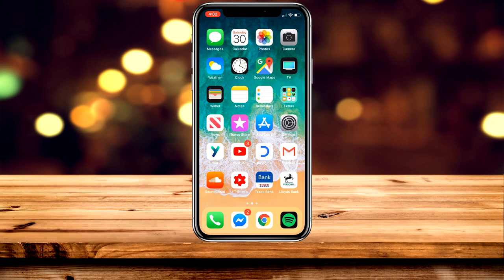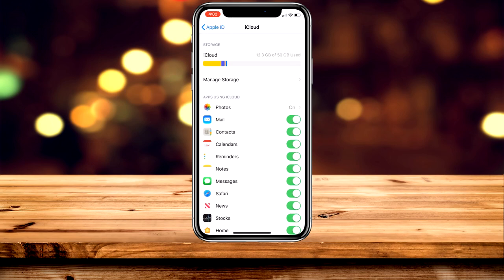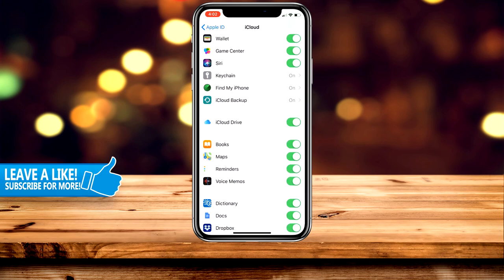The first thing you need to do is go to your Settings app and click on your name at the top. Once you've done that, go ahead and click on iCloud and scroll all the way down to where it says iCloud Backup.